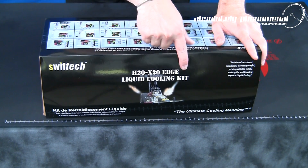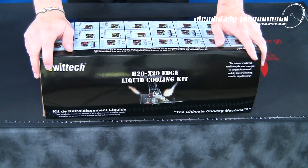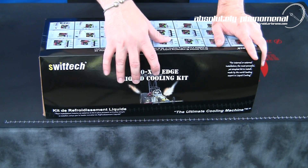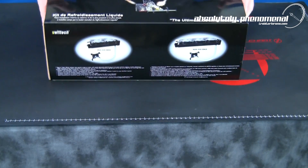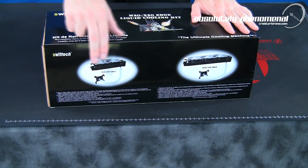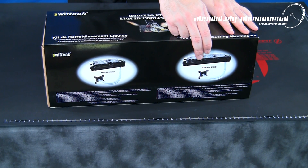Here is Swiftek's H20-220 Edge liquid cooling system. This system comes packaged in a fairly plain looking retail box with a picture of a high performance dragster on the front. The side of the box provides pictures and details of two different configurations that this system is available in, namely the H20-220 Edge and H20-320 Edge.